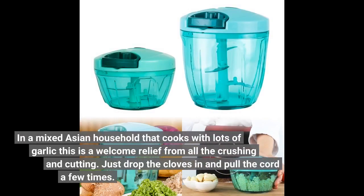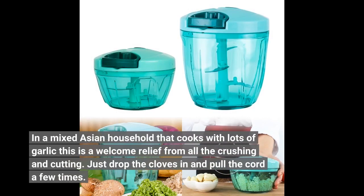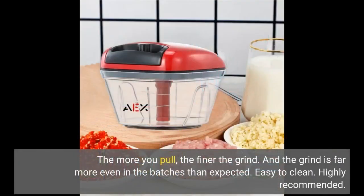In a mixed Asian household that cooks with lots of garlic, this is a welcome relief from all the crushing and cutting. Just drop the cloves in and pull the cord a few times. The more you pull, the finer the grind, and the grind is far more even in the batches than expected. Easy to clean. Highly recommended.